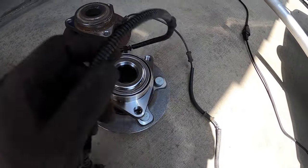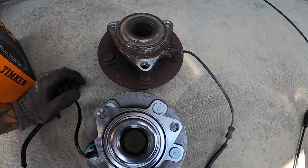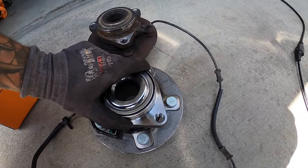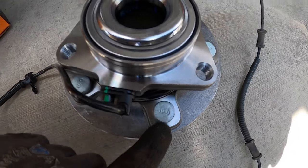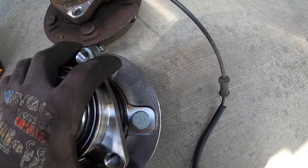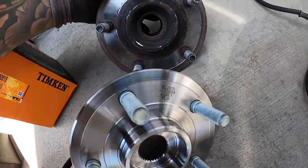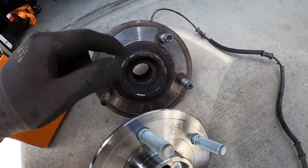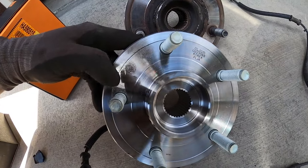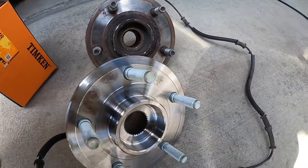Quick comparison before installation: the Timken bearing versus the factory one. I'm pretty sure it's the exact same casting. It's probably Timken that was contracted to make the Mopar one — it's even got 10.9 stamped on the back, the studs look identical, the casting marks are identical, and the Amazon listing shows the Chrysler part number on it. Even the machined faces are identical.